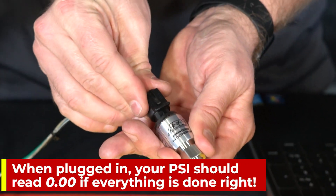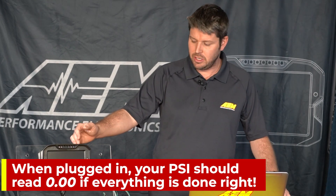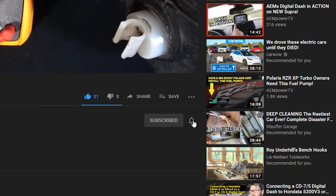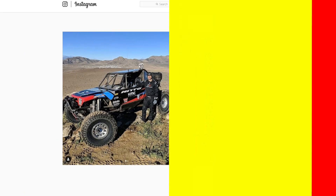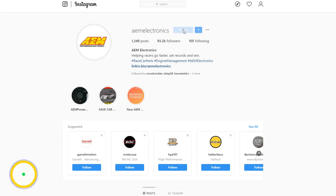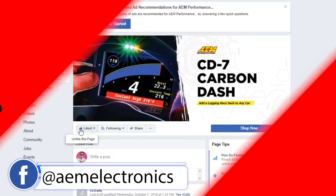So now you know how to set up a pressure sensor using your six channel CAN sensor module and your CD7 dash. Make sure to subscribe and hit that like button, and leave a comment down below to let us know what other videos you'd like to see related to dash design, configuring your dash, or how to set up a sensor. Also make sure to follow us on social media on Facebook and Instagram at AEM Electronics.